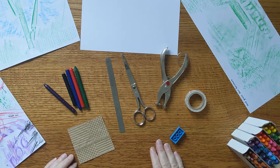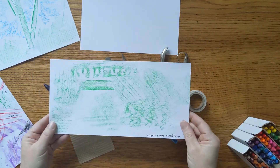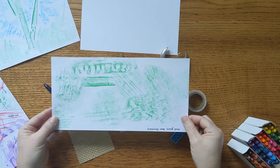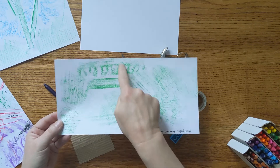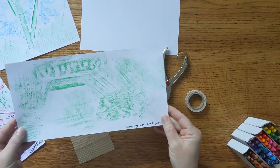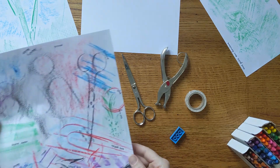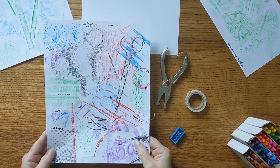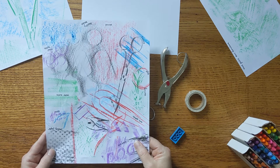I went around my home looking for things to rub. The first thing I did was look for all the things made of wood, like Max Ernst did. On this paper, all these different green rubbings are from different kinds of wood that I found in my home, mostly right here in my studio. Then I started thinking more and went around looking for surfaces and objects to make rubbings of.